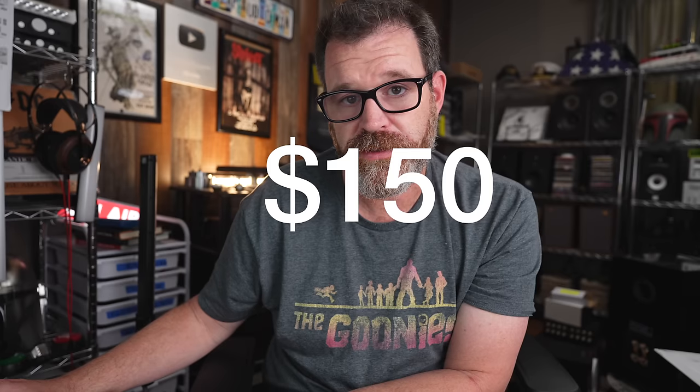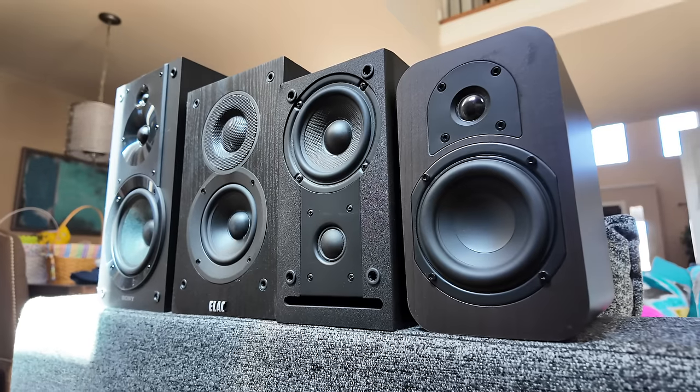It also has a dedicated phono input. At $150 for a traditionally distributed piece of audio equipment, it actually sounds pretty good — warm sounding. The Sony SS-CS5 would be a great pairing. It even has a remote control. A great way to start your audiophile journey with a trusted name brand like Sony.